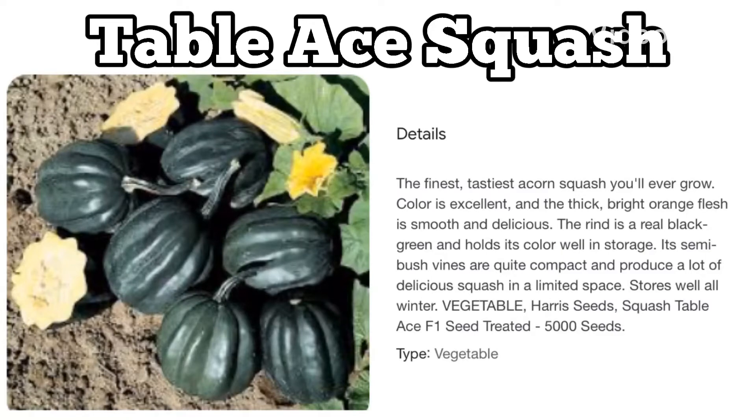Hello friends, my name is Evelyn Joy, and welcome back to my channel. I've been growing table ace squash because I got cheap starter plants from the store, but as a beginner gardener I began to worry — is it edible? My garden is a food garden, so I had to look it up.